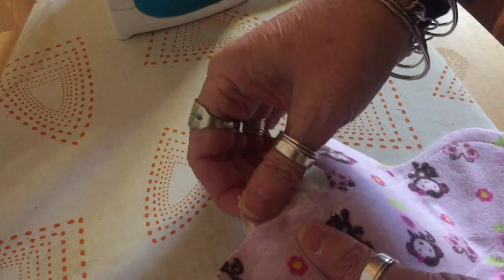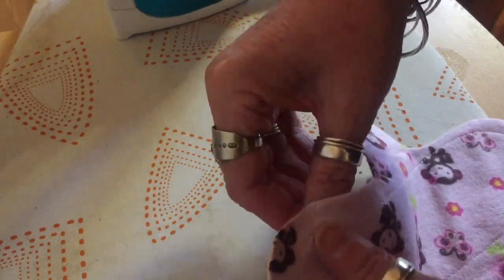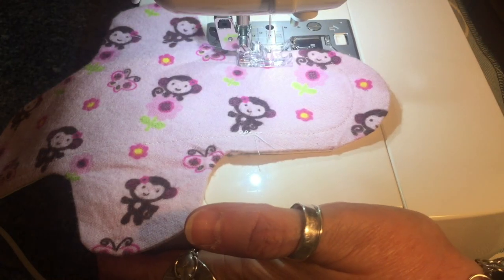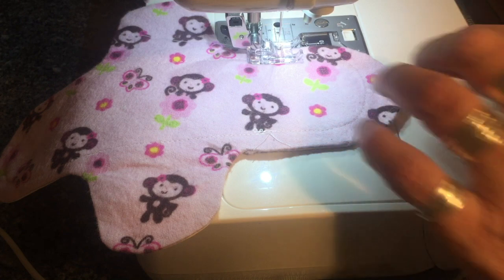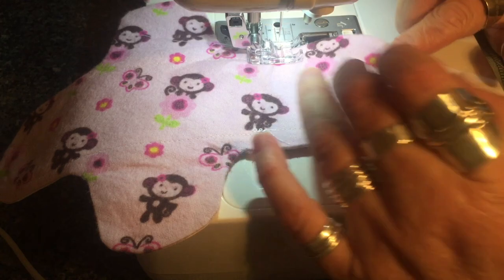I'm now just tucking the tabs in. I'm now back at the machine and I'm going to be doing the top stitching around the edge of the pad. This foot comes in pretty useful because you can really see where you're sewing.